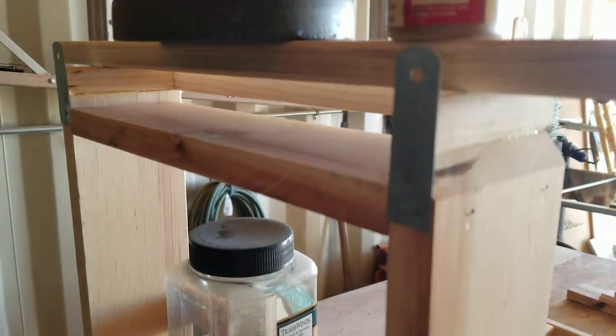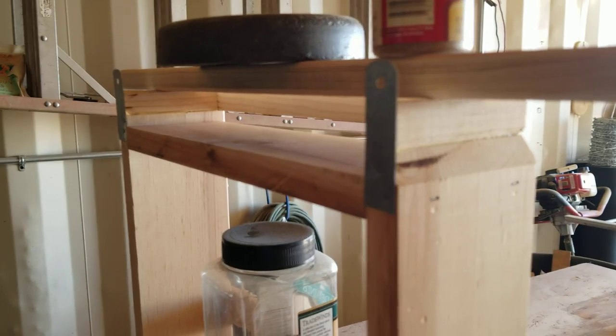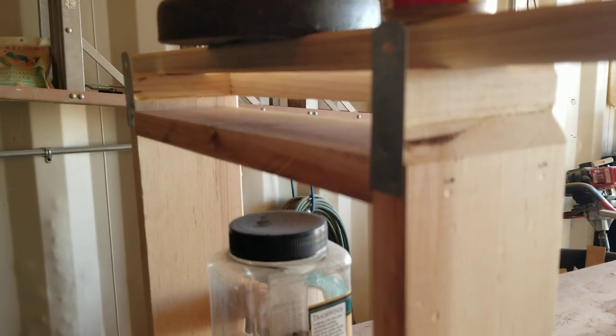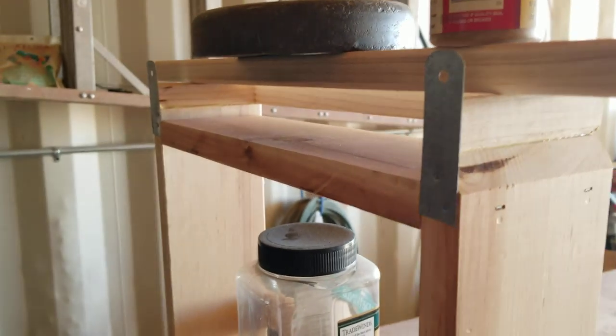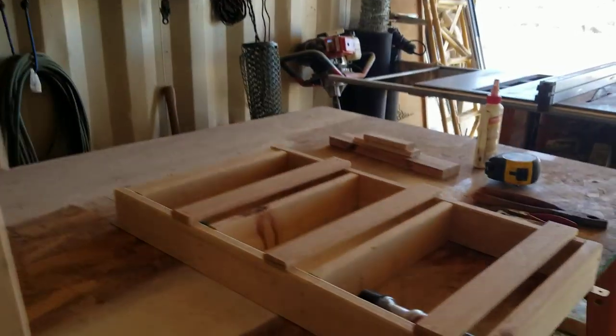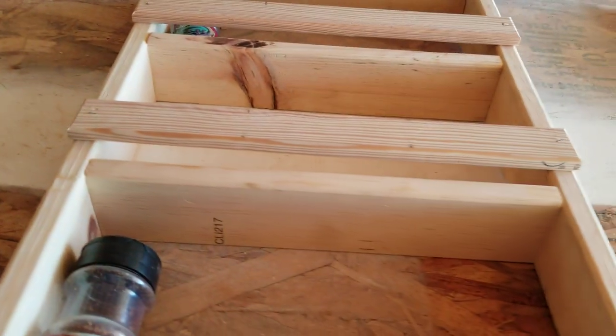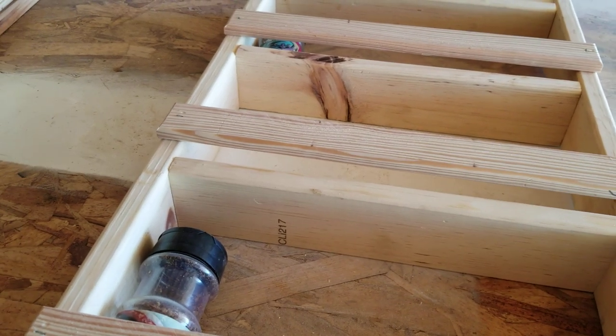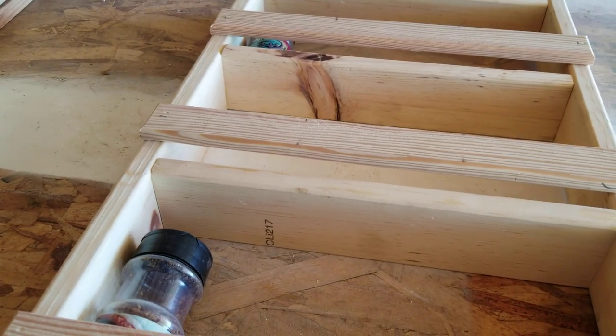I've got two at the top and two at the bottom. And I'll be putting truss head screws — probably half-inch truss head screws — right into the door. I'm still deciding whether I'm going to paint these or not. I kind of like the wood look, especially with a spice rack, and they're going to be inside of a door anyway.